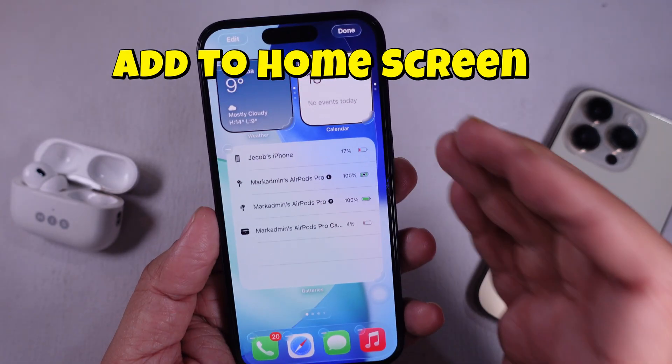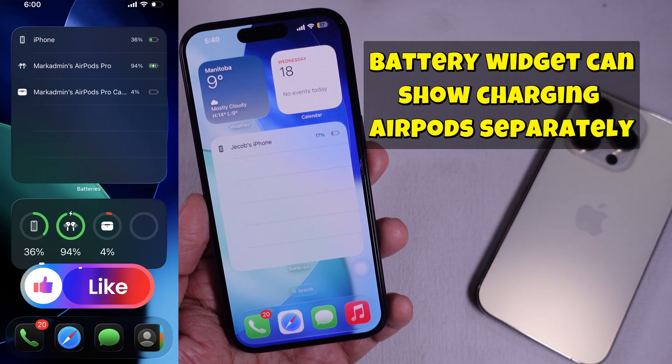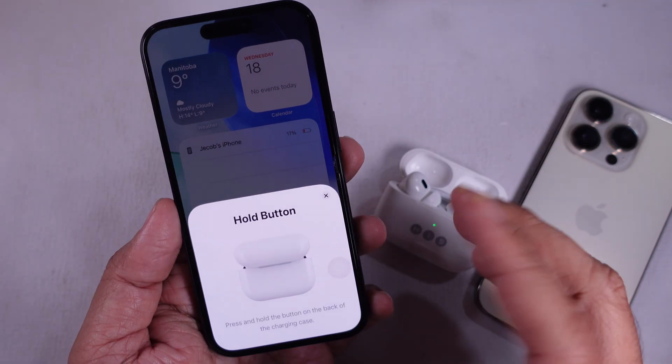Then, place it where you want on your screen and tap Done. Now, whenever your AirPods are connected, you'll see their battery level right on your home screen. If the widget doesn't show your AirPods, try reconnecting them. Just open the case or pop them in your ears.